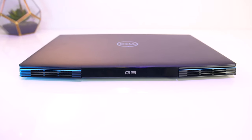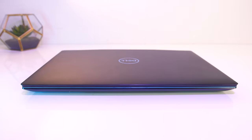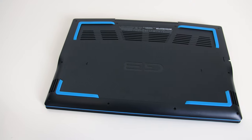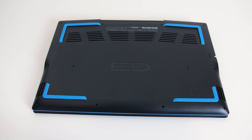On the back there are two air exhaust vents towards the corners with the G3 logo in the middle, while the front is just smooth plastic. The black hard plastic lid has a textured finish with a blue Dell logo in the center. Underneath there are some air intake vents towards the back with some blue rubber feet that match the rest of the black and blue theme.